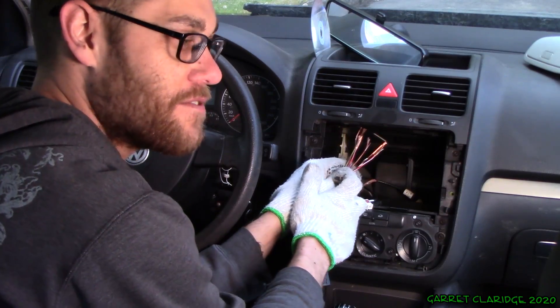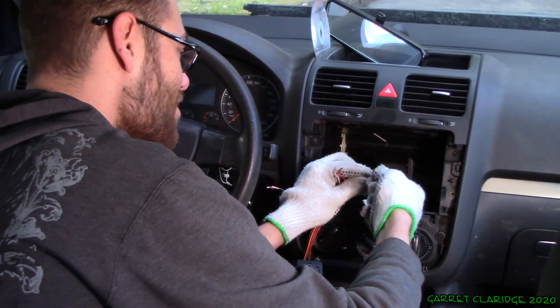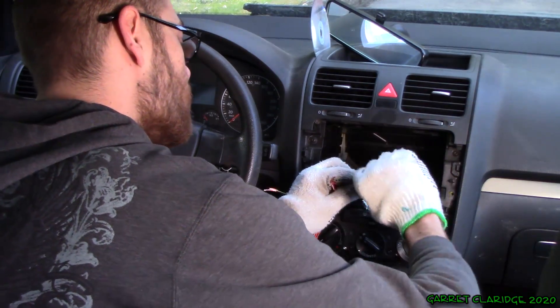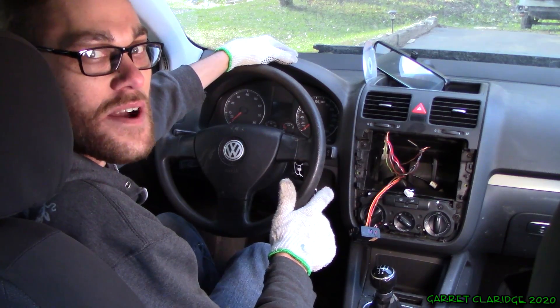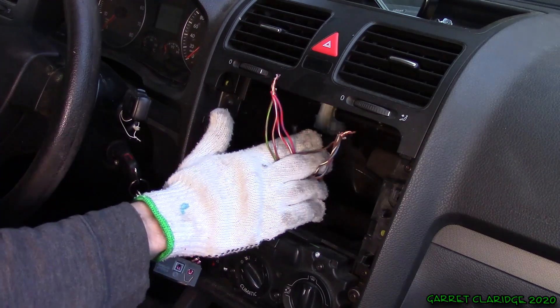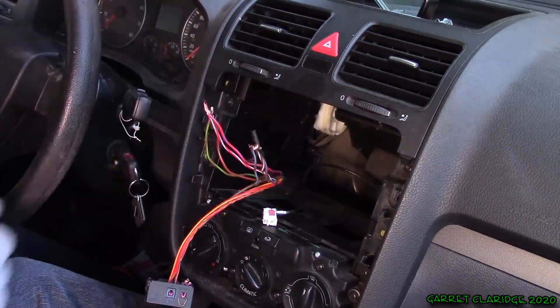So the next step is finding all the positive and negative leads and separating those. I'm just finding all the positives and all the negatives and bunching them into one nice little swirly. Now we're looking at the eight wires that represented the speaker lines in the car, bunched into two different connections. Just twist it up just like that — perfect.